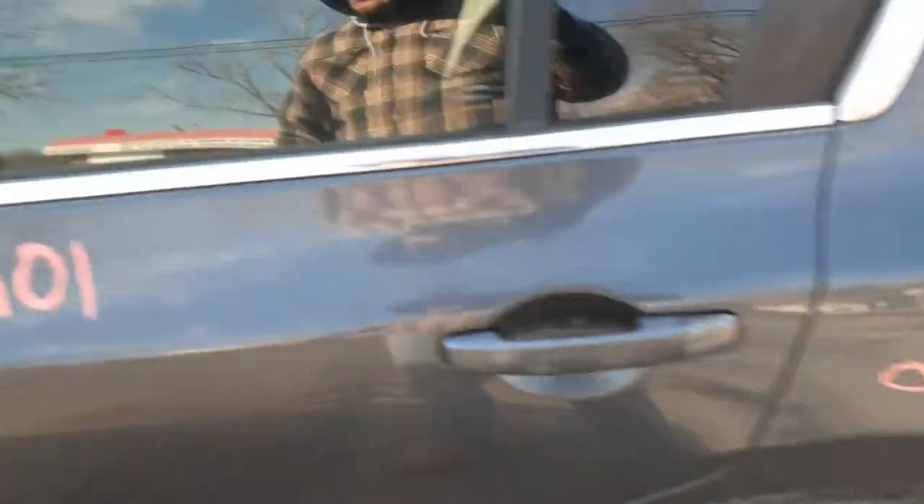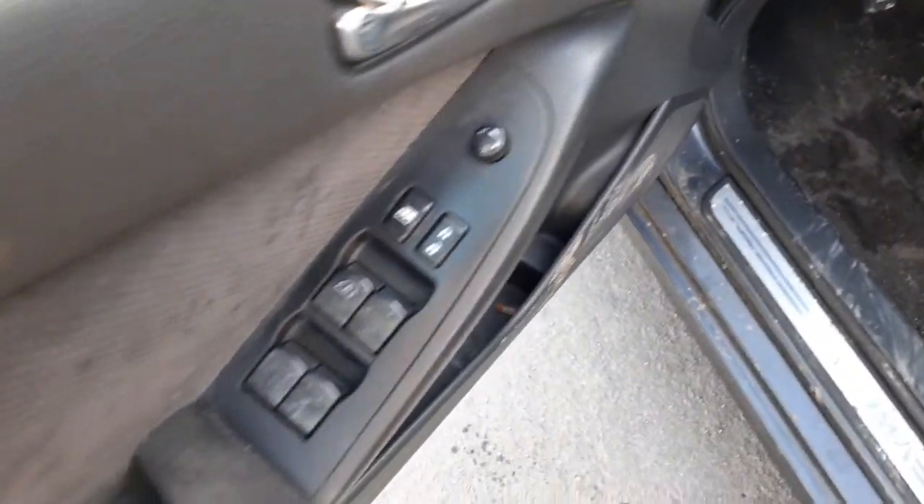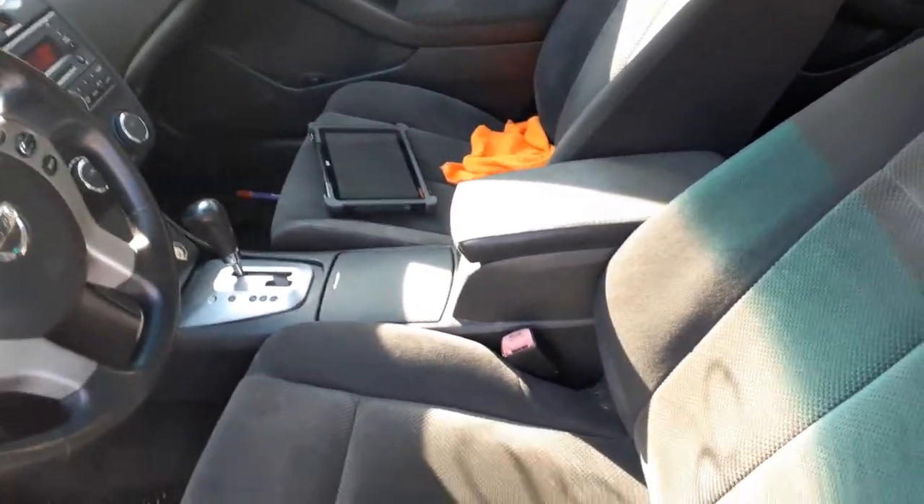Clean. Left front seat's no good. And there's your window switches. Got a manual seat track. Right side seat is good, gray cloth. Interior trim code to this is G.